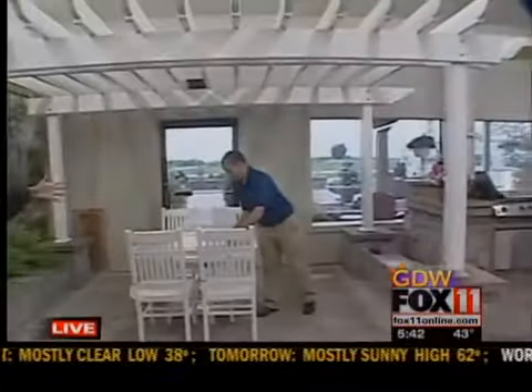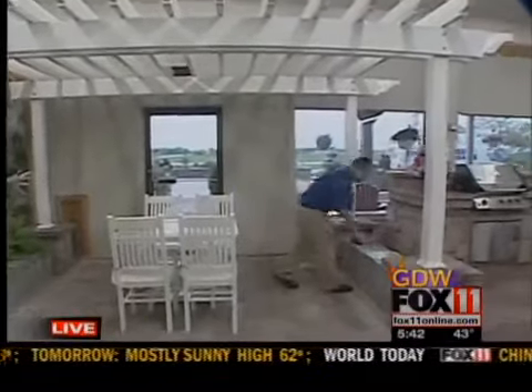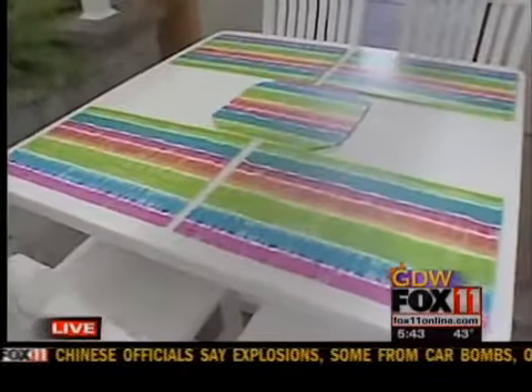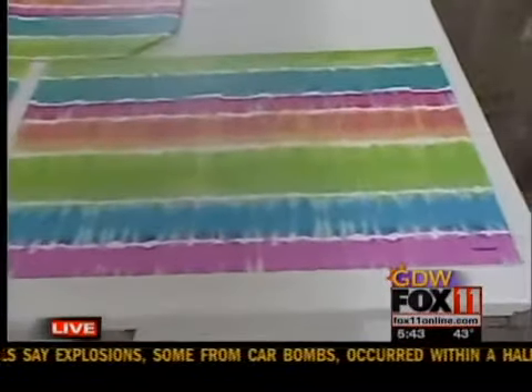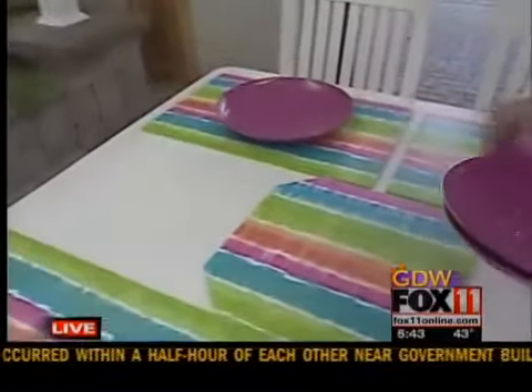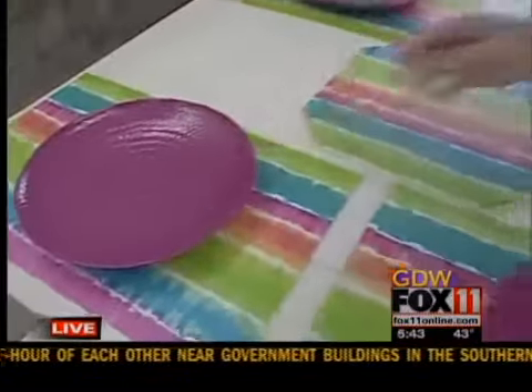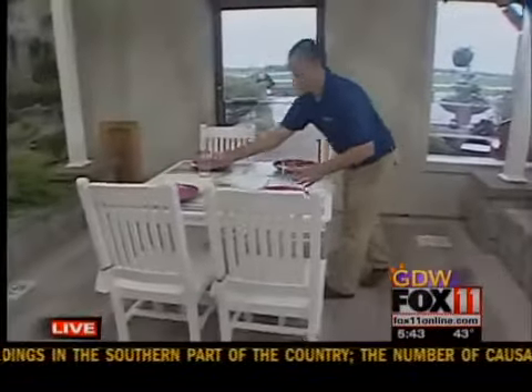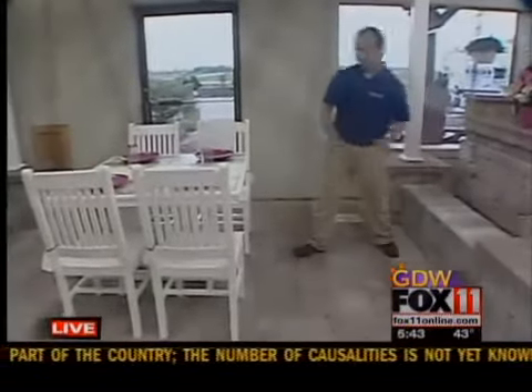We have our assistant Chad here working. He's setting the table using some brightly colored placemats, and he's going to be adding dinnerware which coordinates with those placemats, and glasses. But it doesn't have to stop with the table — we have to worry about the surrounding space as well. So what we're going to do is in the far corner, we're going to add a tree for some color and some softness.